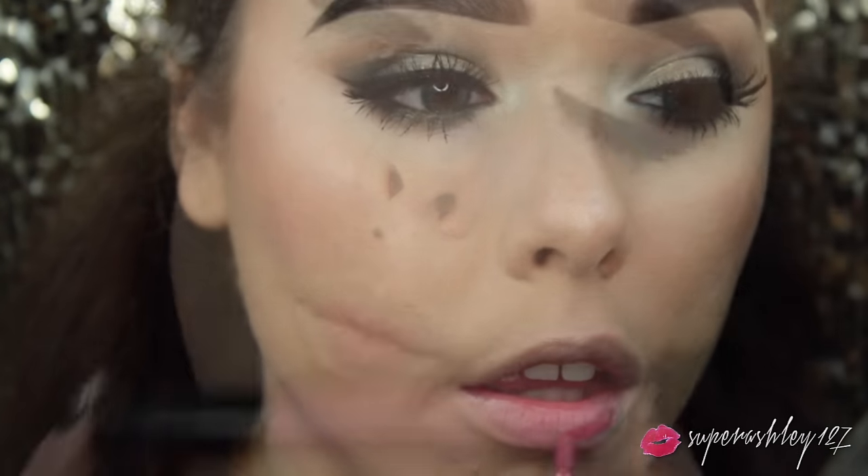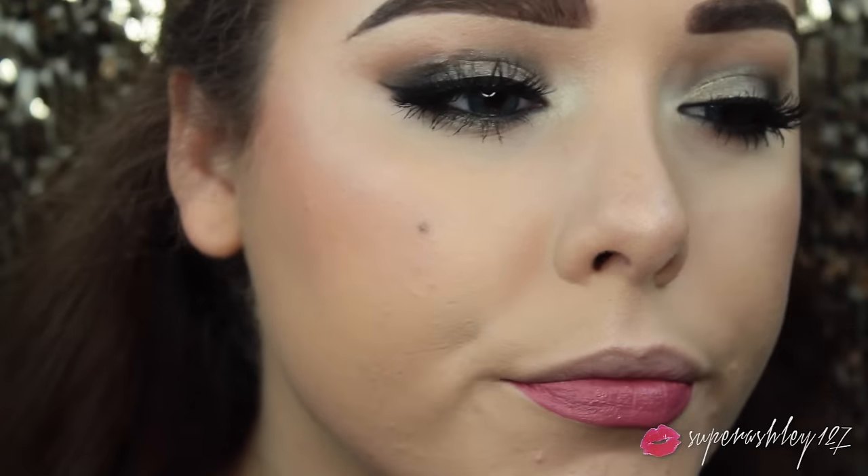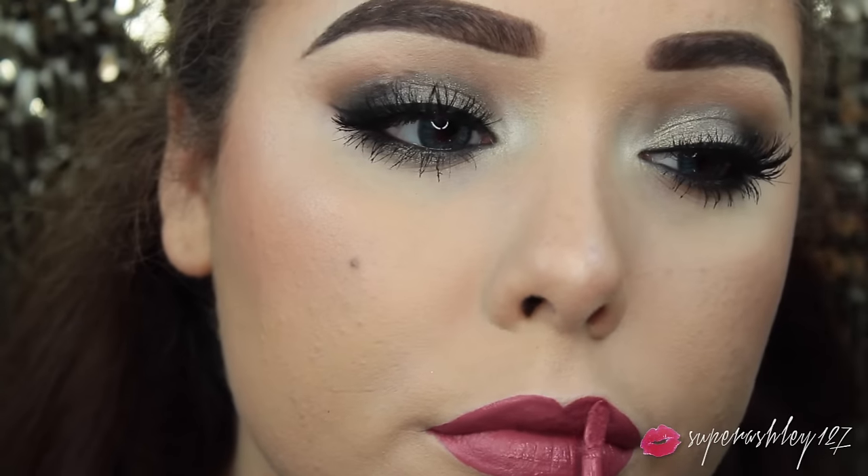For lips, I'm going to be using the Stila Stay All Day Liquid Lipstick in the shade Patina. It's a nice kind of darker neutral pink shade - like a mauve-y pink. These Stila Liquid Lipsticks are definitely one of my favorite liquid lipstick formulas ever. They stay on all day and feel really nice and comfortable on the lips. I just went ahead and applied that, and once you do that, you are all good to go.